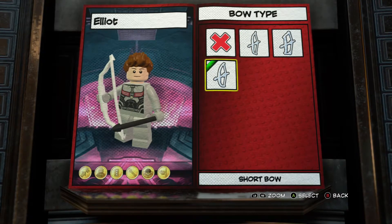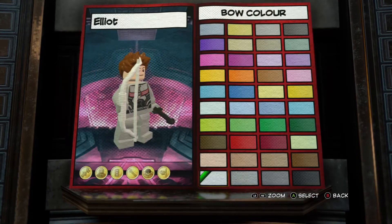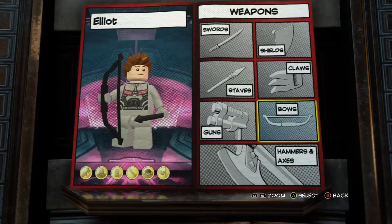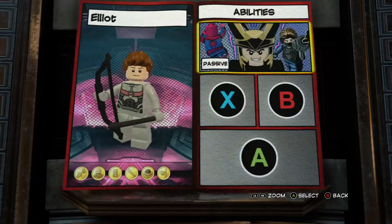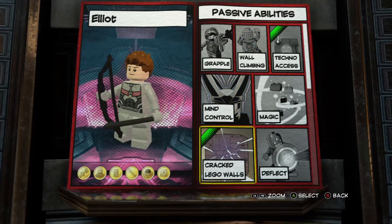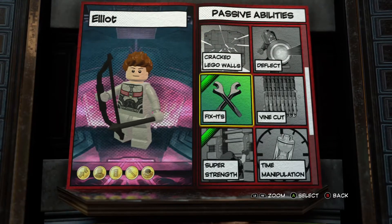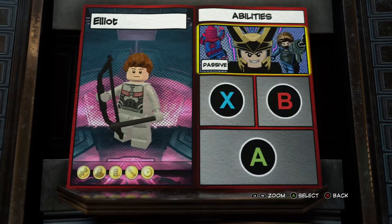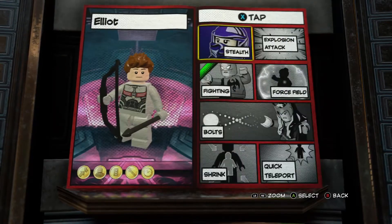Let's do that one. No wall climbing. No. Fixing. No. Yes. Fighting.